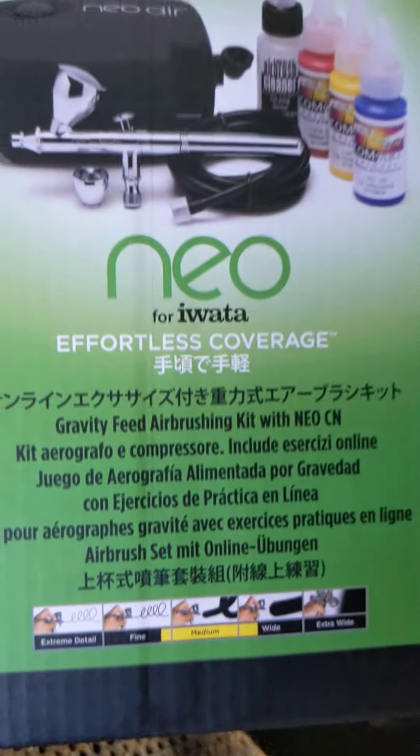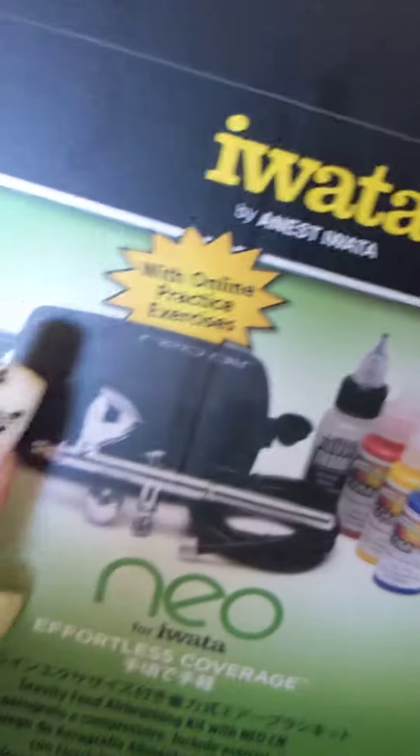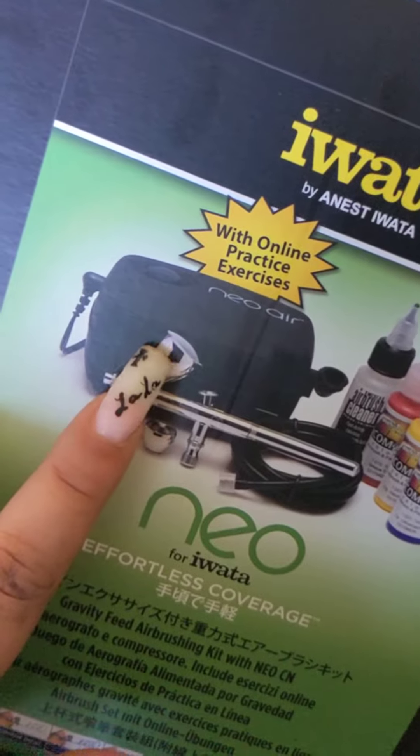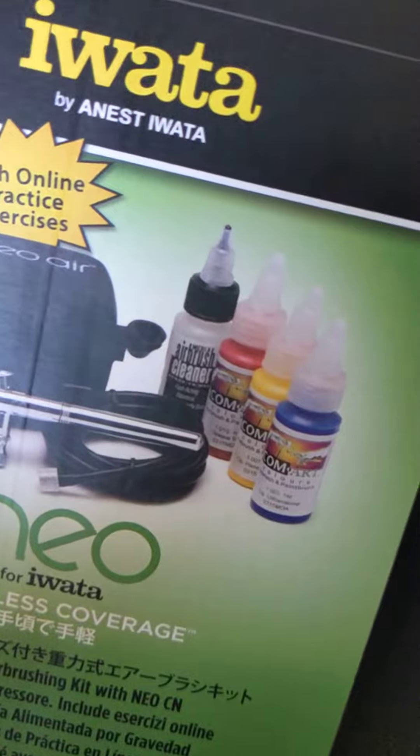I'm not exactly sure what it's called, but it's a gravity feed kit — an airbrushing kit. So basically you put the paint in here and it comes out here. This is your compressor and these are the paints it comes with.